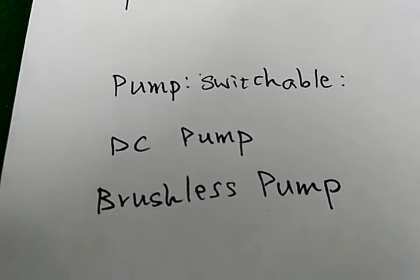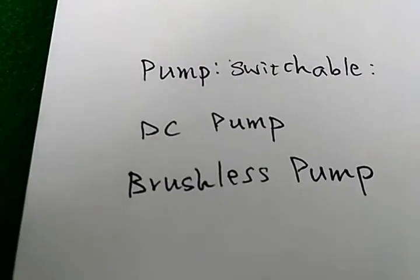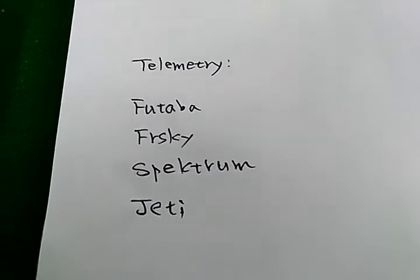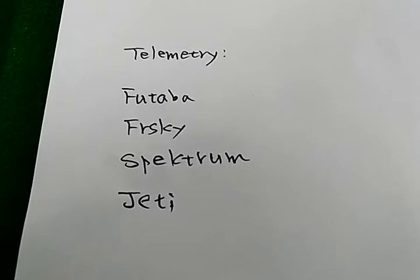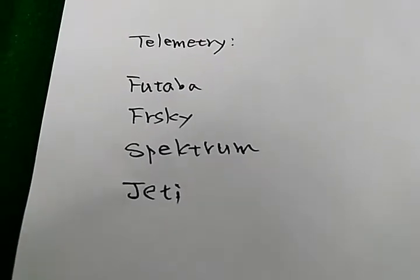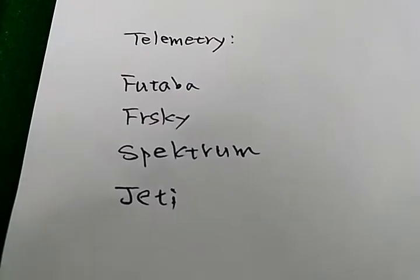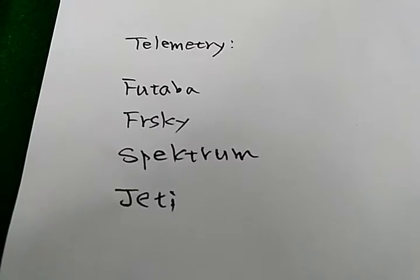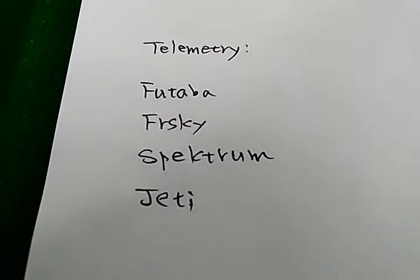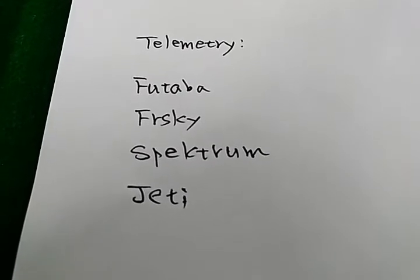For the new brushless ECU, you can switch between a traditional DC pump and a brushless DC pump. The old version of ECU could only support Futaba. The new ECU can support Futaba, FrSky, Spektrum, and JR telemetry. I have another video to show you how to set up the telemetry for Spektrum and JR.